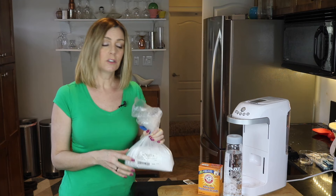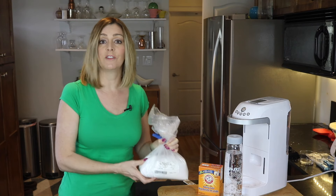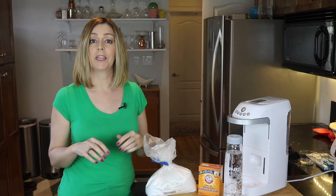It's largely odorless and colorless, and you can get it at soap-making or natural health food stores, or you can also find it on Amazon. I will make sure to put a link below.